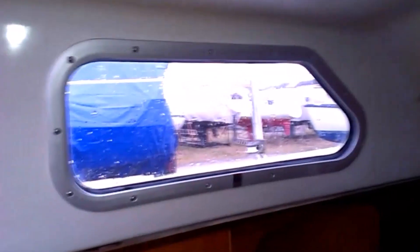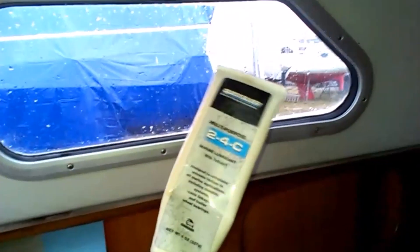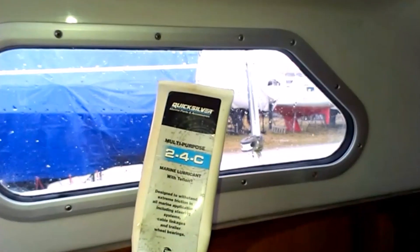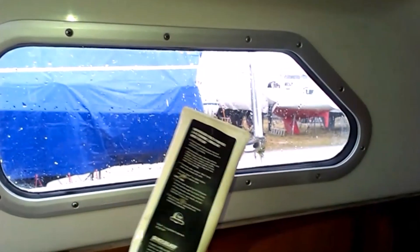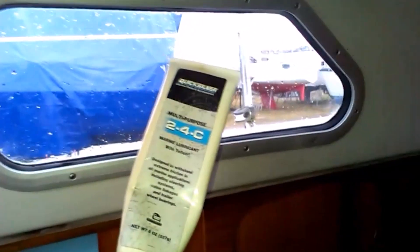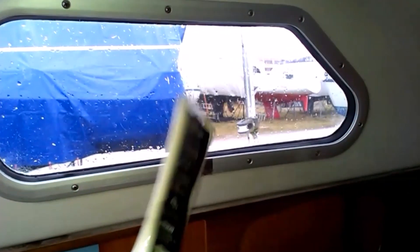I use the same grease as I use for my prop on the water. It is the Quicksilver 2-4-C with Teflon. It is very good and it is also functioning under water, because I also lubricate my prop with this Teflon grease.